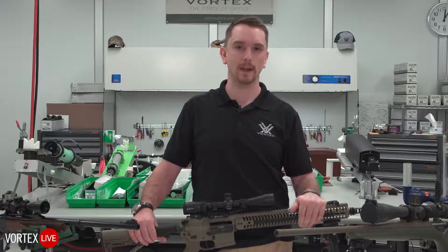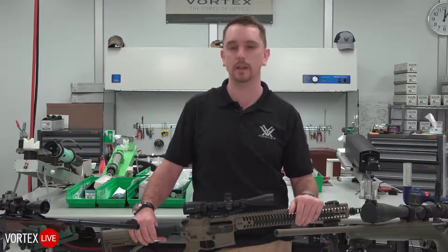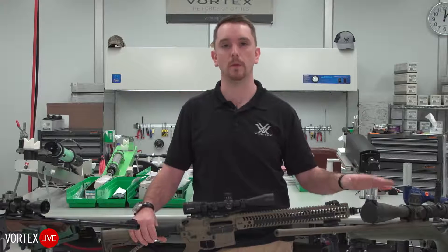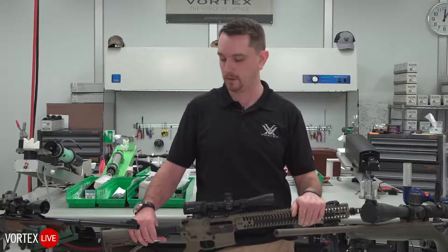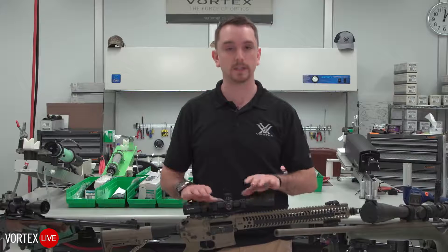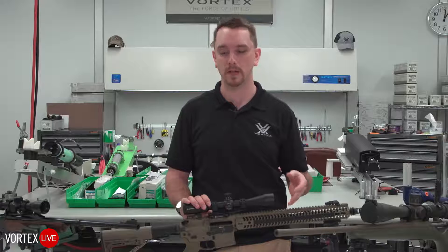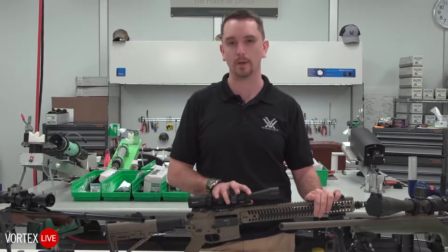In the big picture, not tremendously. If we really wanted to get nitpicky, yes, we could make an argument either way. We want your optic as close to the bore as possible, but for the majority of what we're doing here at Vortex and what you in the Vortex Nation are up to, this is the best solution for this. We'll have ample clearance, we'll be able to put flip covers on, and most importantly, when you get behind this kind of rifle with this kind of mount, you'll be comfortable.